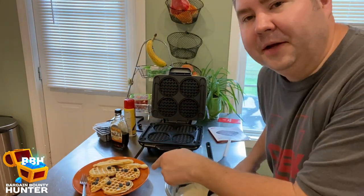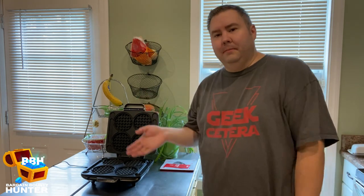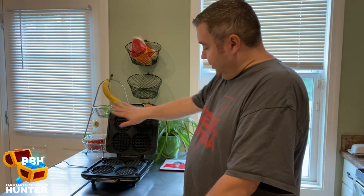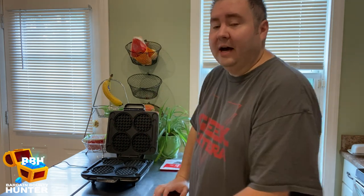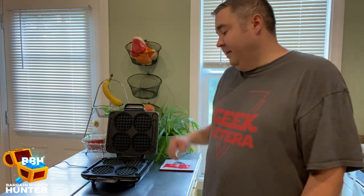Now that I've made waffles and gone over the instructions, I'm going to give you my review. I didn't video the cleaning, but it's really easy. All you do is take a wet soapy sponge or paper towel — nothing abrasive — scrub it, get all the soap on there, rinse it off, sponge it dry, and it's clean. Do the same for the outside. You do not want to run it in the dishwasher because it's not dishwasher safe.